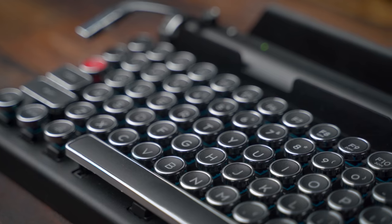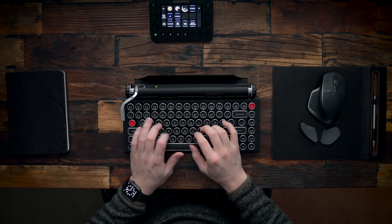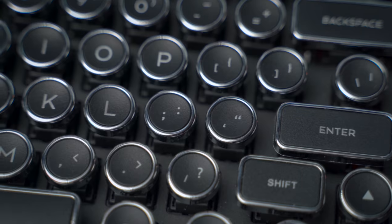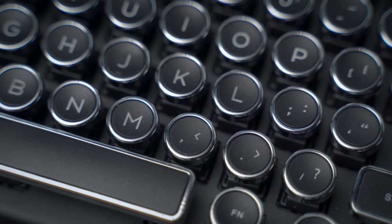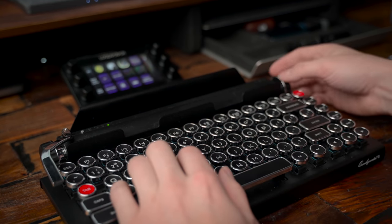For input devices, we've got the QuirkyWriter Bluetooth mechanical typewriter keyboard. Everyone always asks what this keyboard is — it has blue mechanical switches. I really like using it; it matches the entire vibe. We named this setup 'Cabin Fever' because of its warm, cozy cabin feel, and the typewriter really adds to that. It feels like a normal mechanical keyboard but looks really cool. It has a volume knob, a scroll wheel, and it's wireless, which is a huge plus for me.